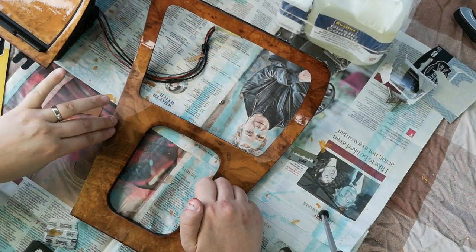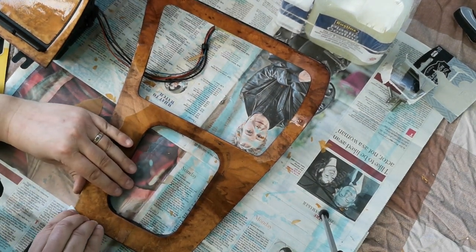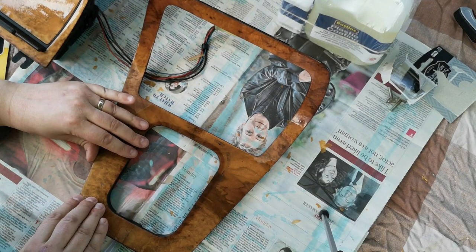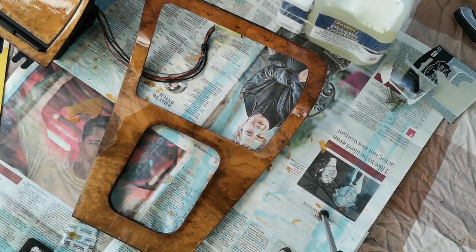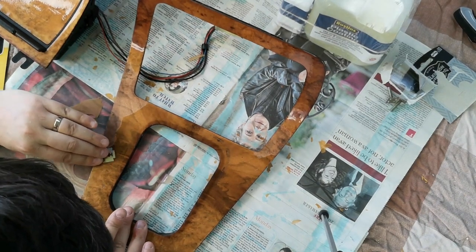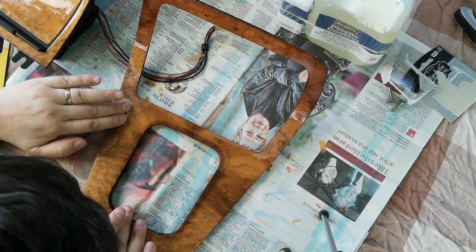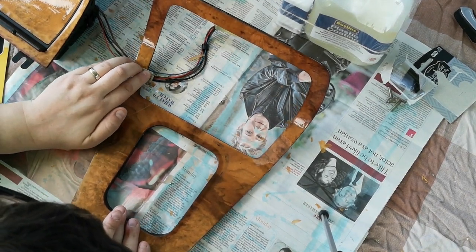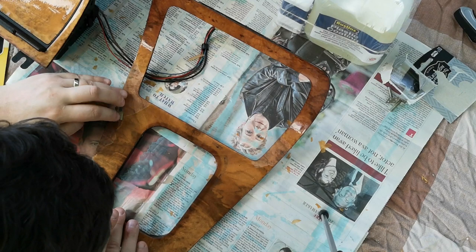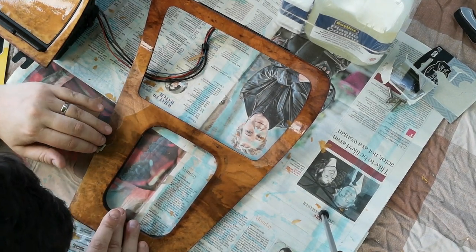Some of these areas are darker than others — generally if they're darker, it probably means the veneer itself is not actually lifting. There's a little corner here where I can see it's lifting. It does seem to be confined along the edges. What's happened is moisture over the years has gotten underneath this varnish and gradually eroded the varnish's ability to remain adhered to the veneer.